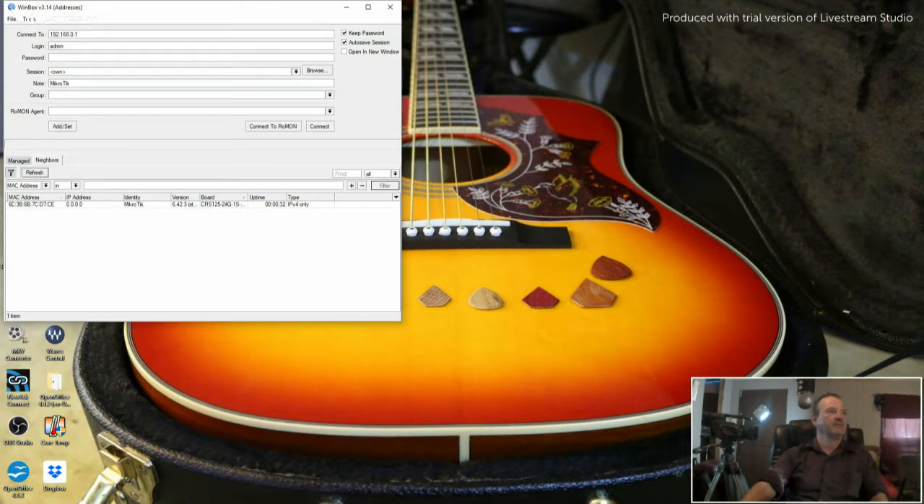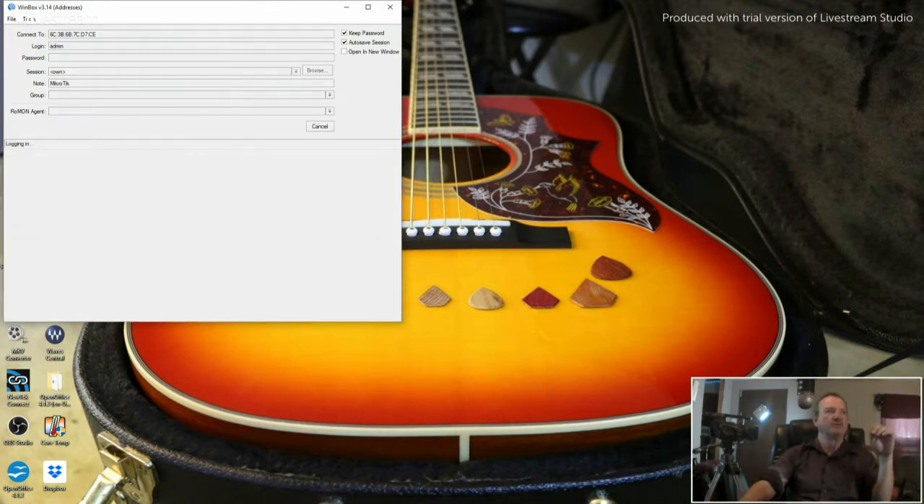See that right here where it says the device — that's what we need to click on. Click Connect. Now when you first connect to this, the default login is Admin and there is no password. When you reset it to defaults, that's the way it is. Click Connect.